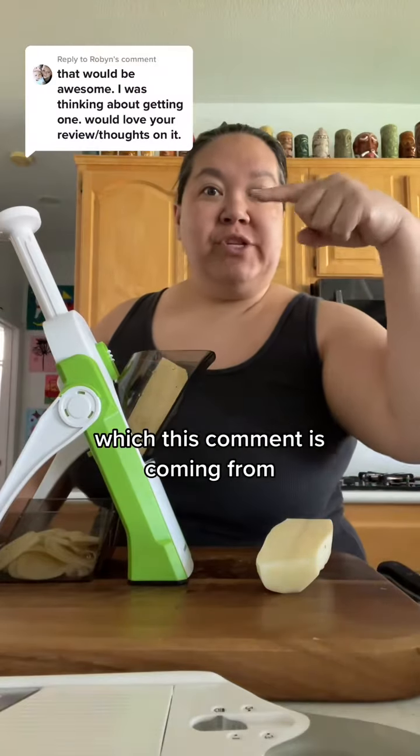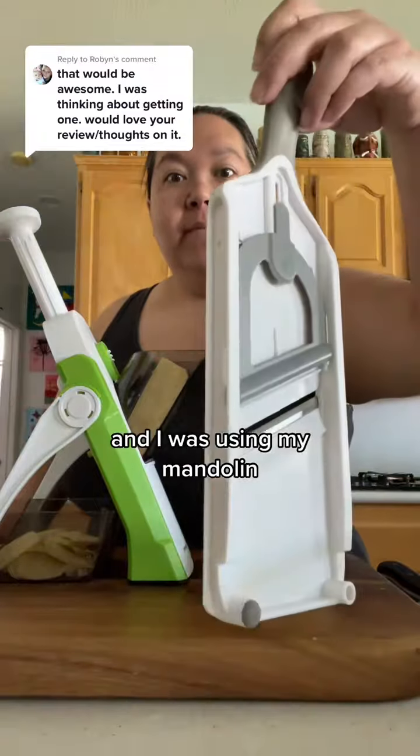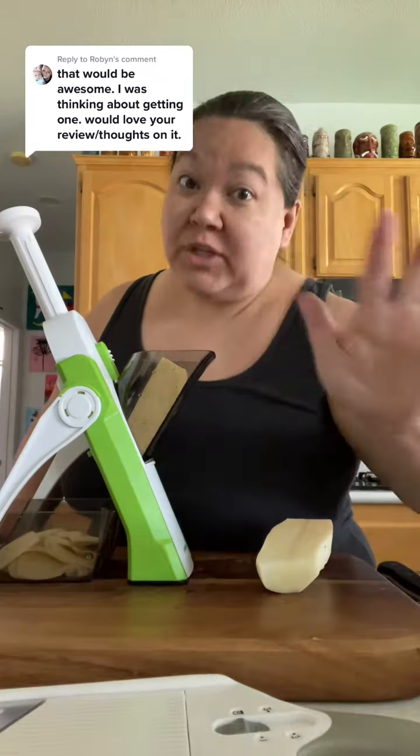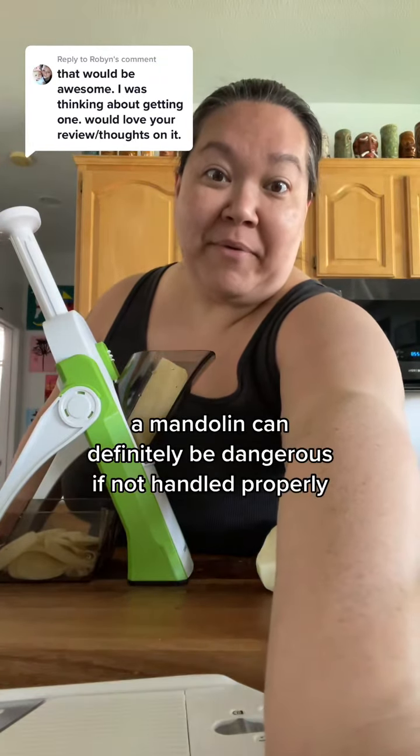I just did a candied carrot video and a lot of people were making comments about how they've cut themselves or how dangerous a mandolin can be, which I totally agree with. A mandolin can definitely be dangerous if not handled properly.